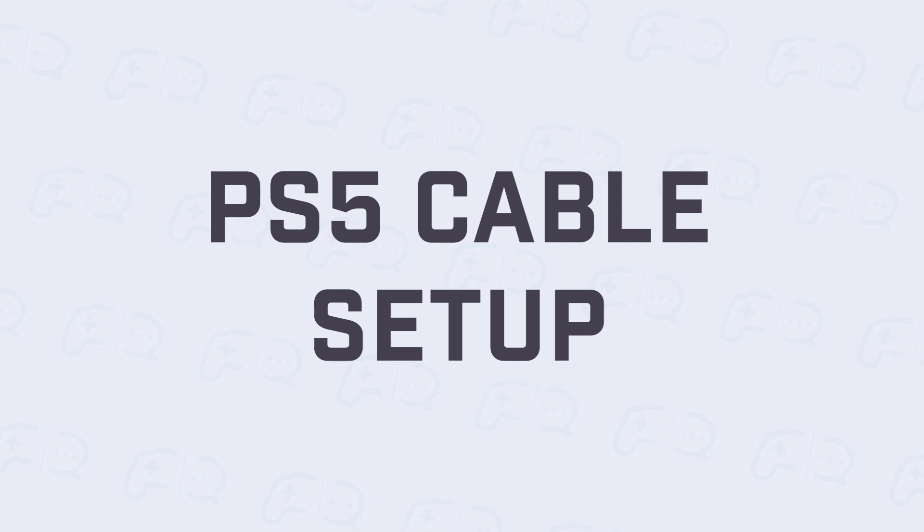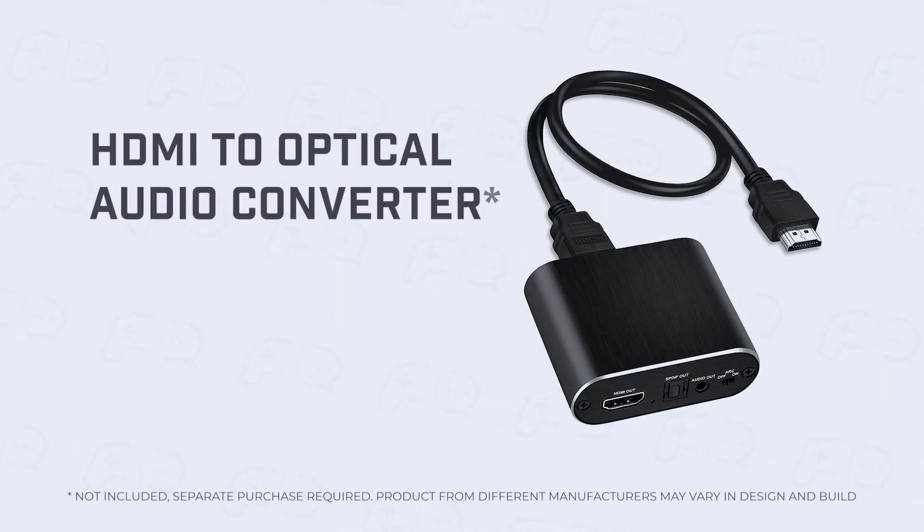For PS5, setting up Game Voice Mix requires an HDMI to optical converter, which can be purchased separately from major electronic stores. Follow this guide to properly set up the cables.